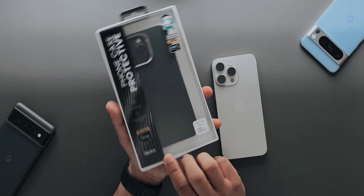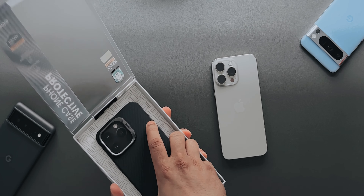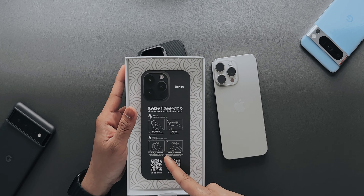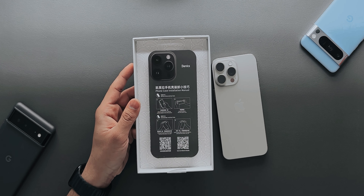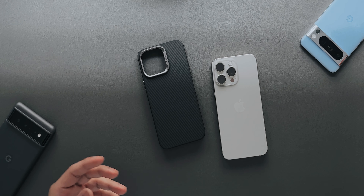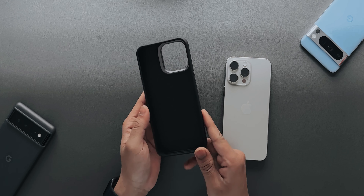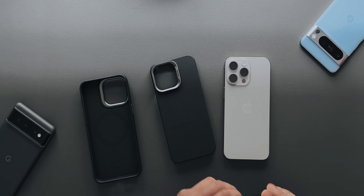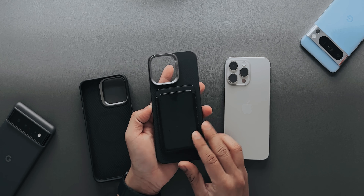This second case is more of a proper protective case. Taking it out of the box — here are the instructions on how to install it and how to remove the phone from the case; you can scan to watch a video as well. This is a proper case for protecting your phone. It also supports MagSafe and MagSafe wallet. I do have a MagSafe wallet — let's quickly see how it fits. It fits really nicely.